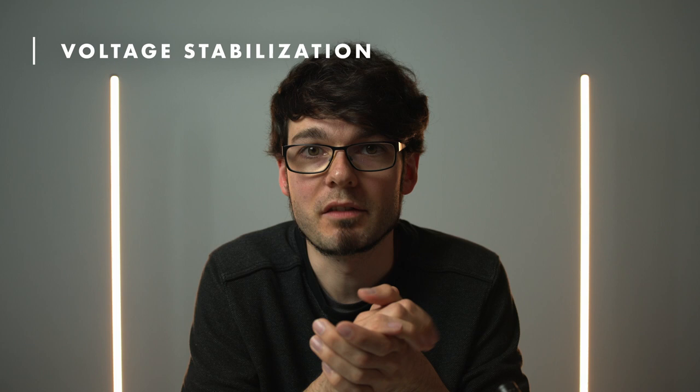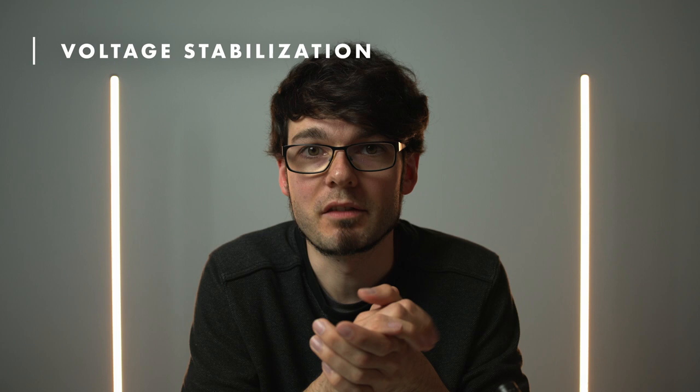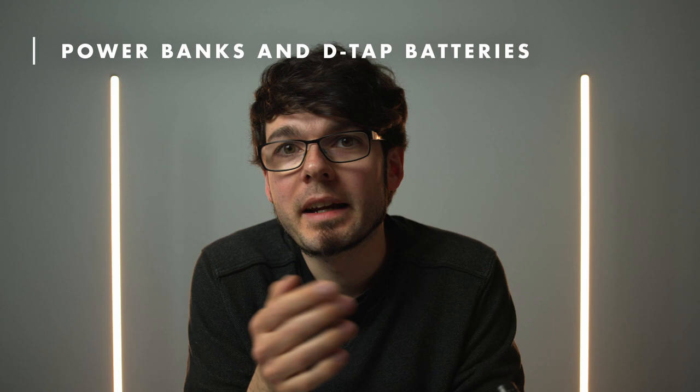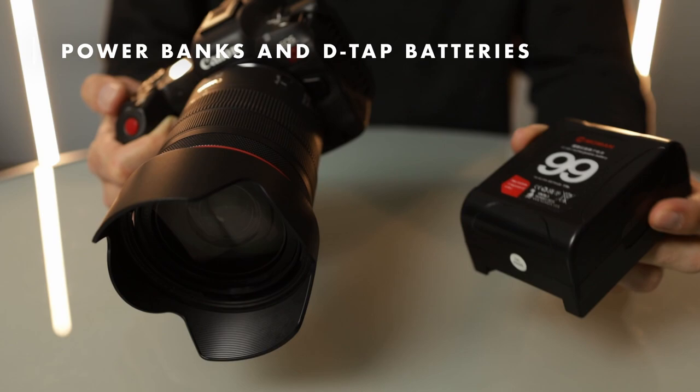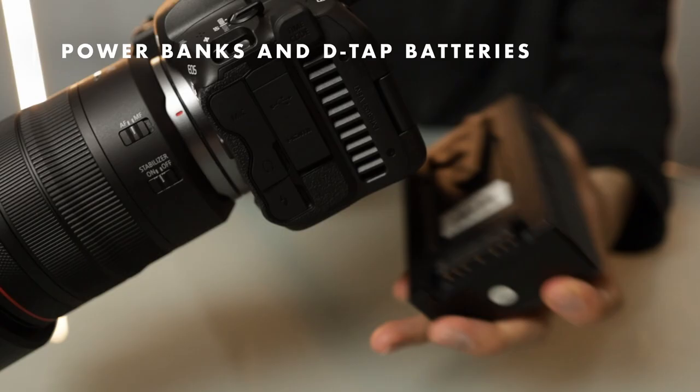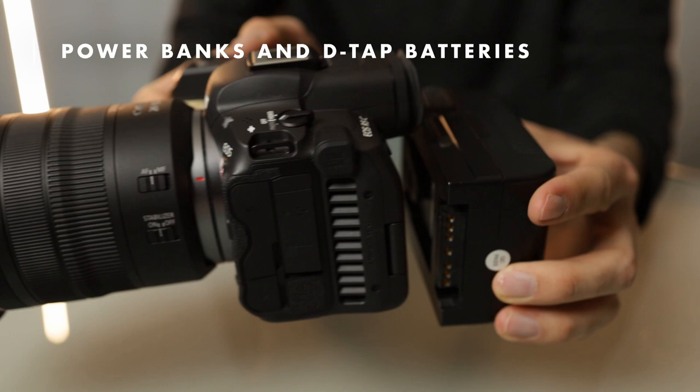Product idea: make a dummy battery that does not provide a stabilized voltage, but a relative voltage, so that the camera could understand the external battery's charge state. Let me know in the comments what you think about this. Whether you use a USB-C power bank or a dummy battery with a DTAP plug, the next challenge is to mount the battery to the camera. There are obviously many different ways to do this. The main question is how big of a rig you want to carry around, and in which position you want the battery — should it be at the bottom, behind the camera, or somewhere on top of it?